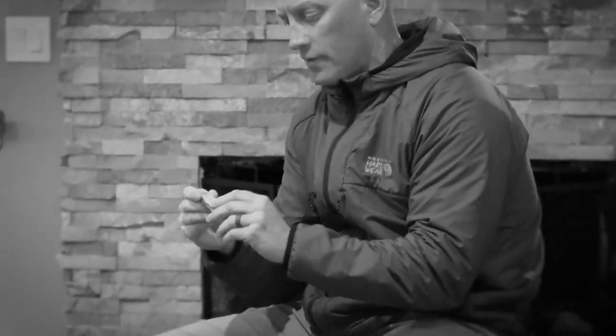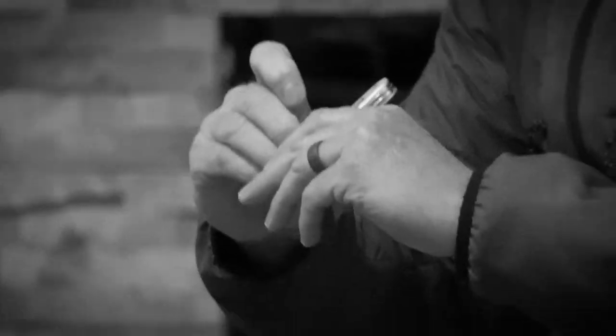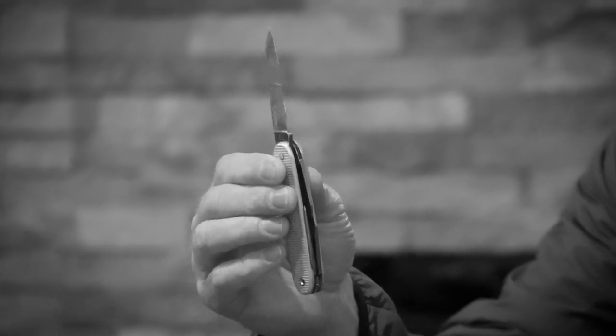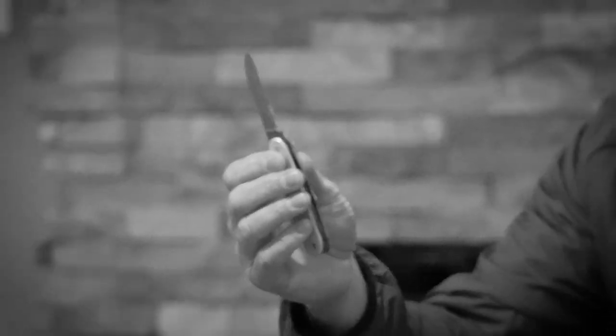Next thing I carry is a little multi-tool, but this is a Swiss Army knife — it's a soldier version, an old one. If you know anything about the soldier versions, you'll see on the back of the blade the year it was made. This is 1984. I actually found this in the woods near my house when I was a kid and I've held onto it ever since. I don't really need a lot of the other things — just a Phillips and a flathead and a little blade to cut boxes open. So I always carry that with me.